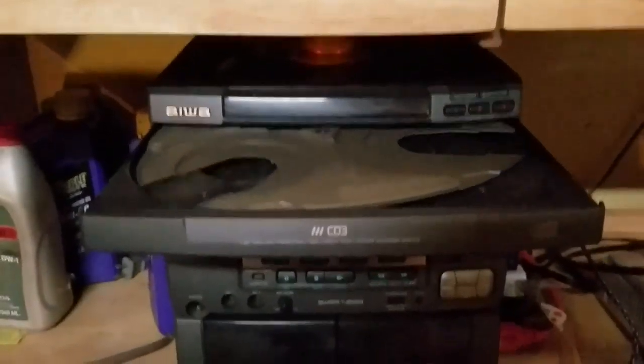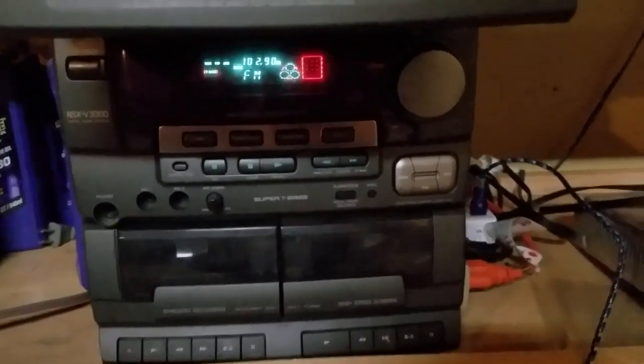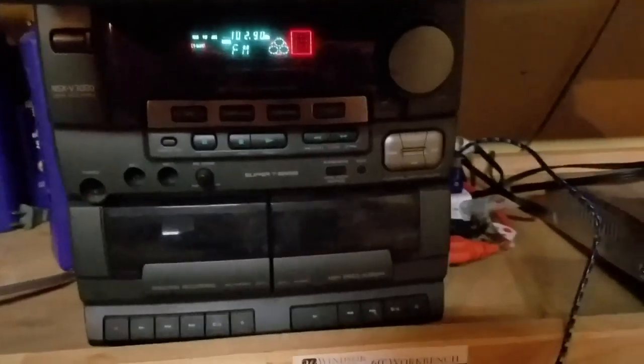Just for a little bit of education and nostalgic purposes, this was my first actual stereo ever getting into digital audio. So, going from like a Pioneer two-channel stereo amplifier that the parents owned, this was the first one that you actually owned yourself.